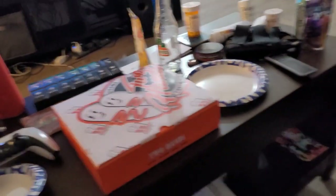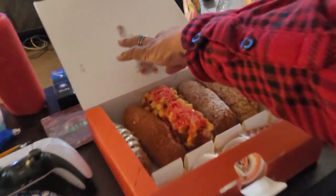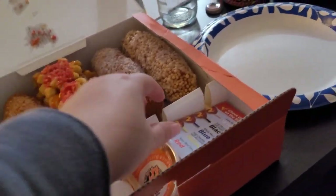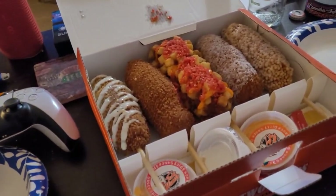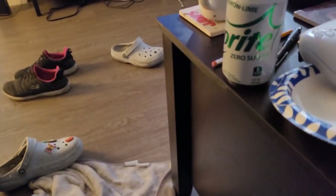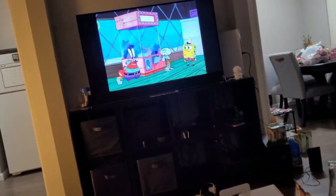We couldn't really pick and choose specific fillings so we got a full variety — all different ones — and here's the sauce that comes with it. To drink, I'm having Sprite Zero Sugar, my husband got Kool-Aid, and we're going to be watching SpongeBob.